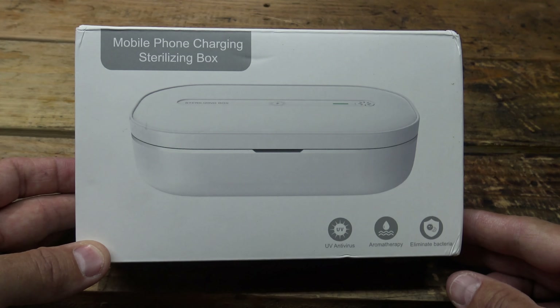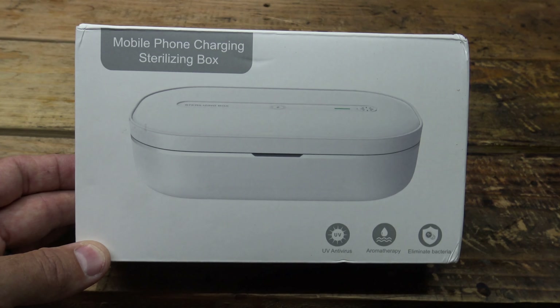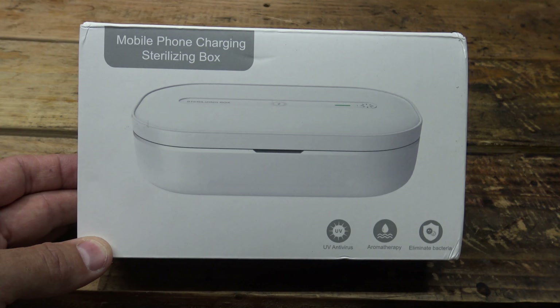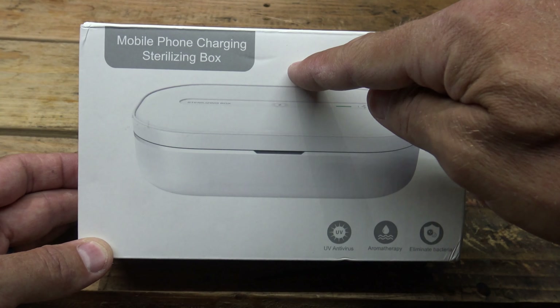Well hello, good afternoon everybody, welcome back. Jiu Jitsu 2000 here today, I'm back, and today I have an interesting video for you. Today I have a mobile phone charging sterilization box.